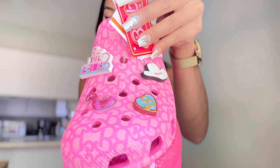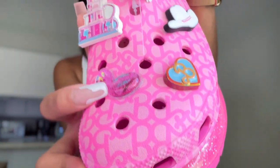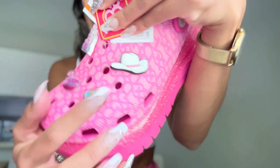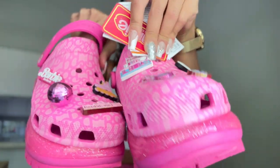And the other left side of the Crocs — so it has the pelican jibbitz. Oh wow, and it's moving! This is so cute — the glitter inside this pelican, it moves. And the Barbie logo, and Ken's hat — that is so cute! And this is the dreamhouse jibbitz. So we got 8 jibbitz, or charms, for these Crocs. It is very pretty, very detailed, very high quality.